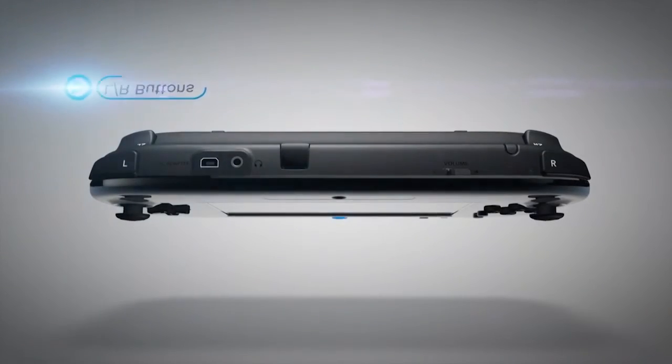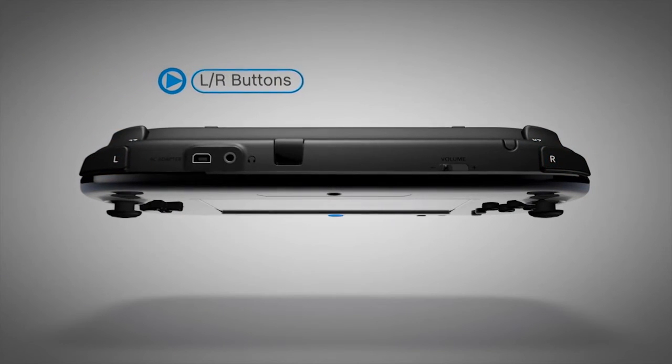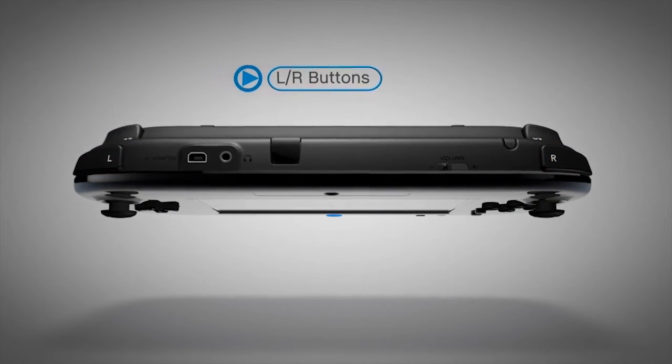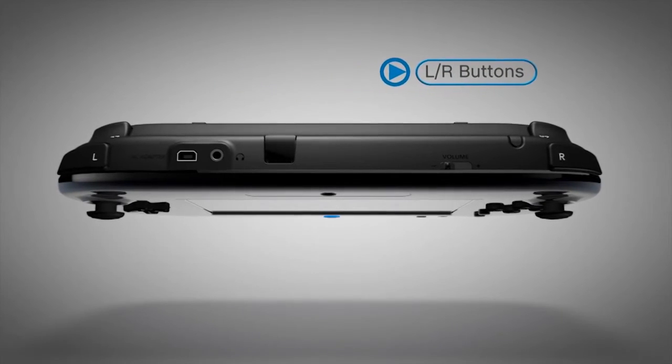The L and R buttons are the two bumpers on the upper corners. They round out the four shoulder buttons common to many modern controllers, making cross-platform development easy for prospective developers.